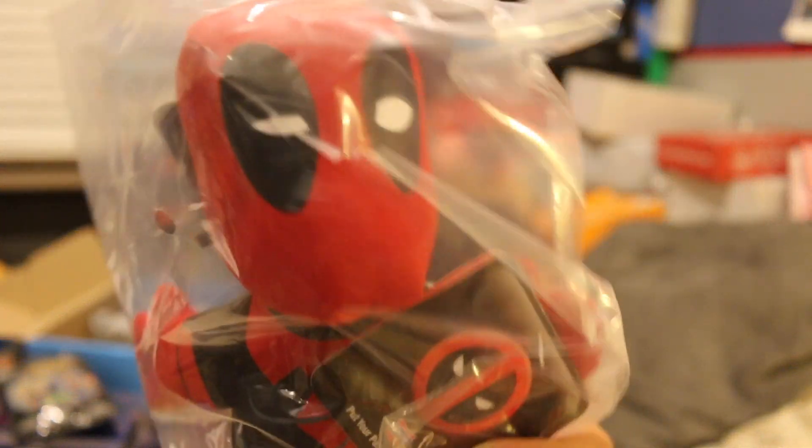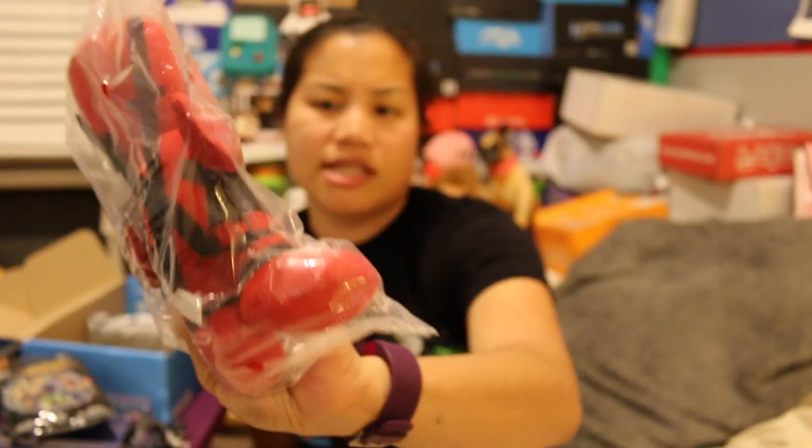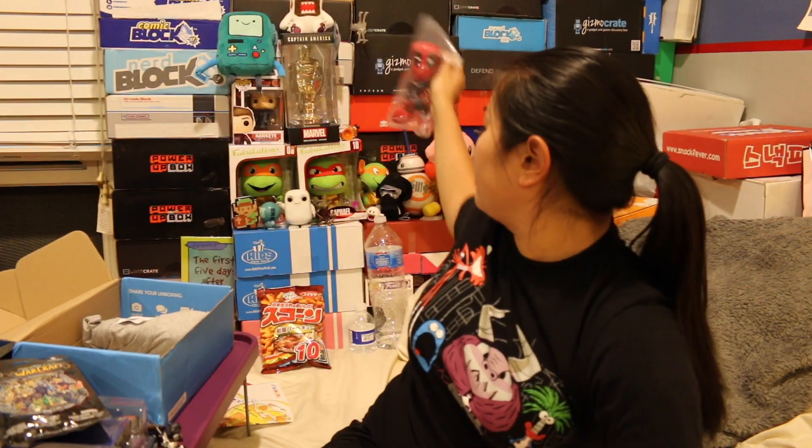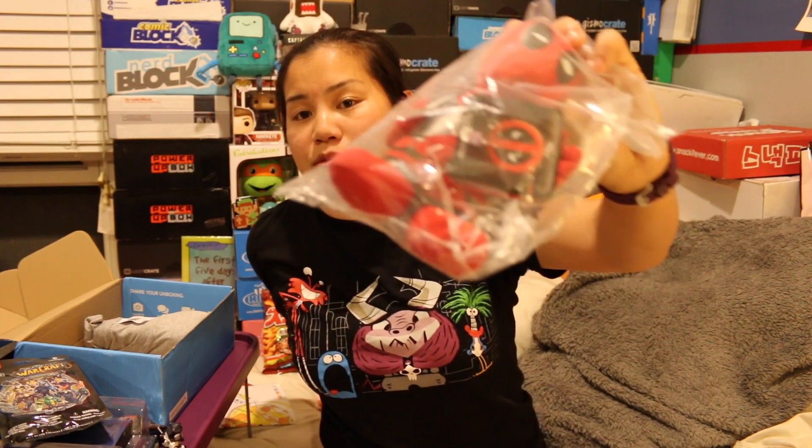Next I got a Deadpool plushie. Nothing fancy, but this guy's cool. Did I get something like this before? I feel like I got something like this before, but I don't remember. So there's a Deadpool plushie. I might put him up on the shelf — it's getting kind of crowded back here. I might need to make some adjustments, but he might go back there. Or he might go in the giveaway. Who knows?